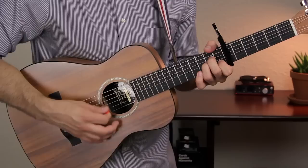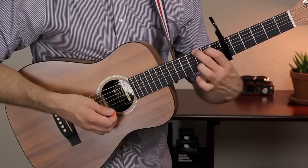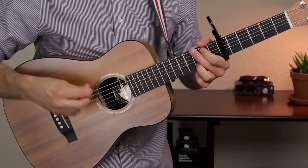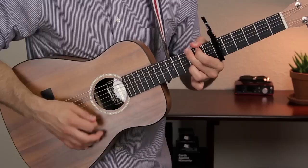Next up is G. G major goes like this. Your first finger is on fret 2 of the A string, your second finger is on fret 3 of the low E string, and your third finger is on fret 3 of the B string. Let your third finger mute the high E string so you can strum all six strings.